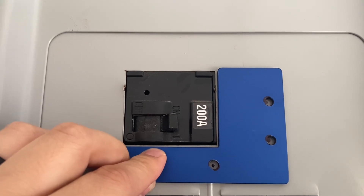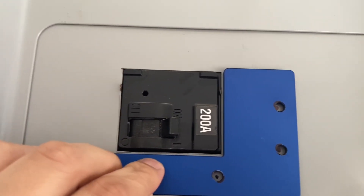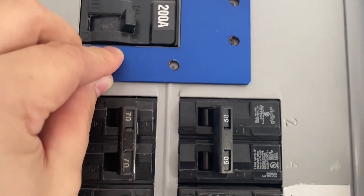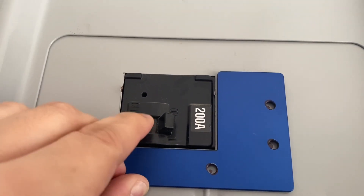I marked my three holes where I'm going to drill, and let me show you the fitment. I put it just as close as possible to the black 200 amp breaker — I think that's going to be a good fitment — so it can slide down when this is off and slide up whenever this one is off.